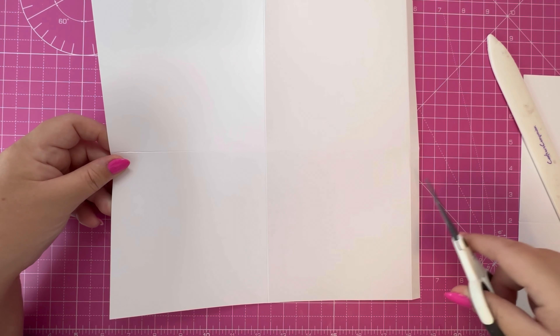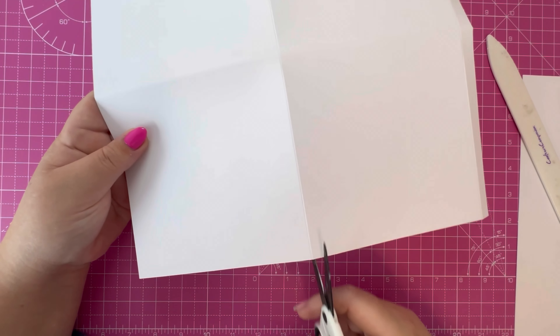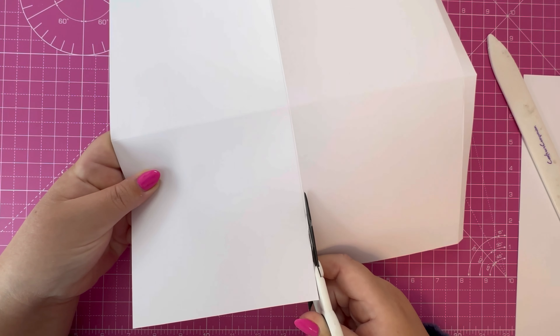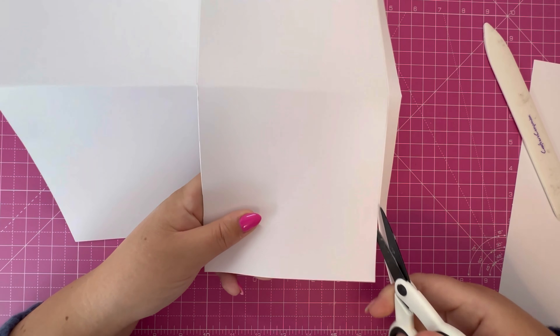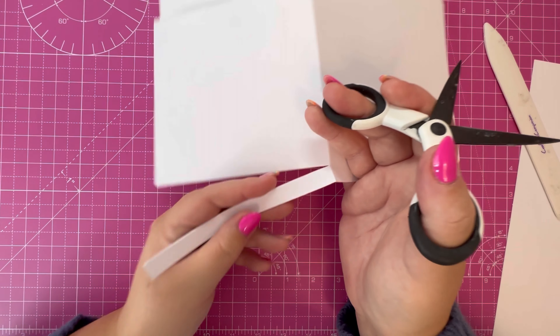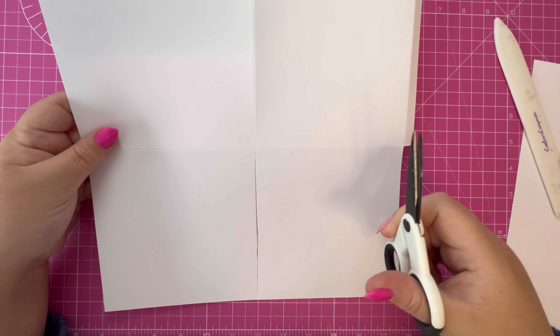With your half-inch tab on your right-hand side, working left to right, move across to the first score line and cut up to the first score line. Move your way across to the second score line and again cut up to the first score line, then rotate and remove this rectangle piece. This frees up these two pieces, leaving a tab on the right-hand side. Now we're just going to cut some wedges into all of our pieces.